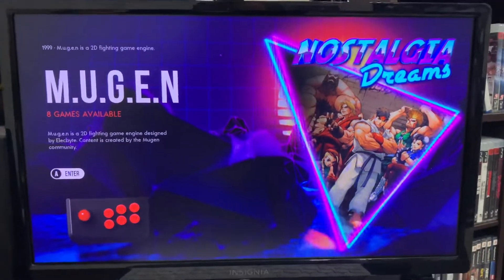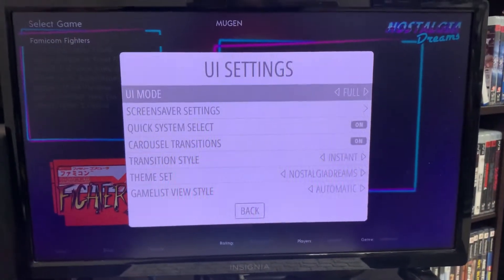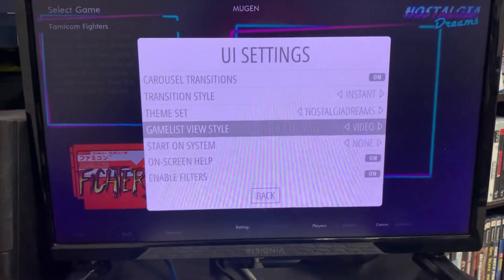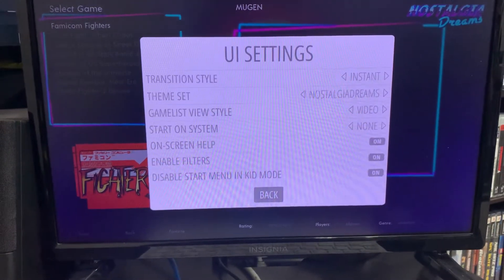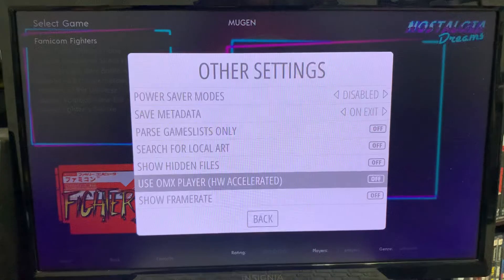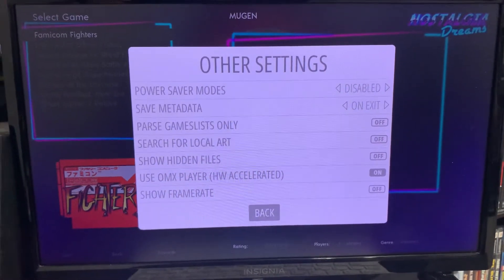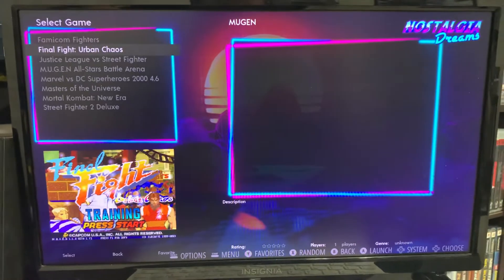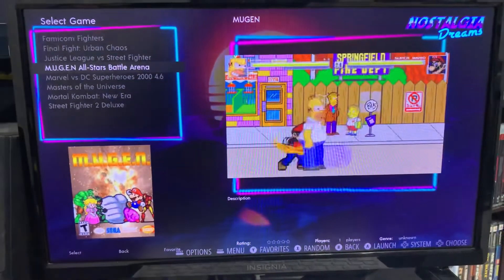It's a quick fix. What you have to do is press Start and go into UI Settings. First, go down to Gameless V Style, select Video, and afterwards back out of that. Then go into Others. When you get to Use OMX Player, turn that on, back out, and get out of that — that should fix your issue.